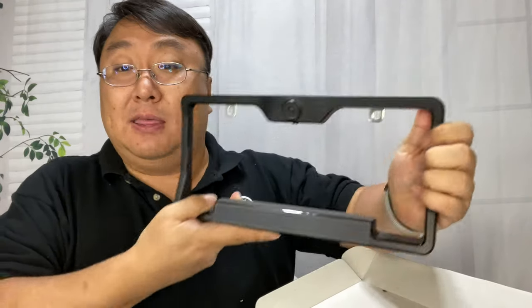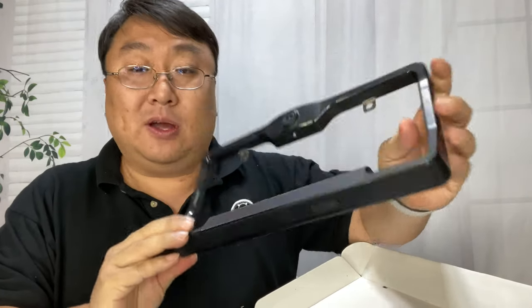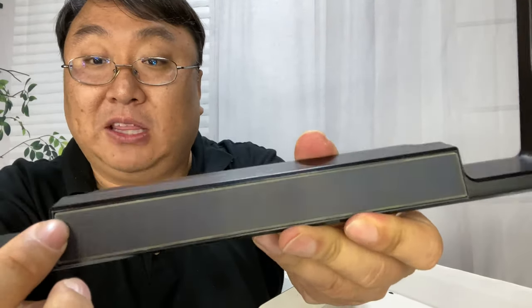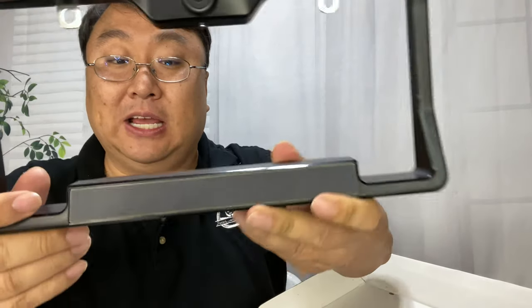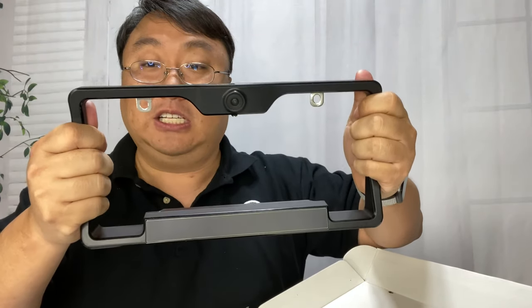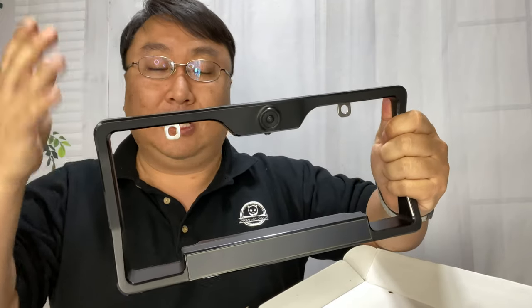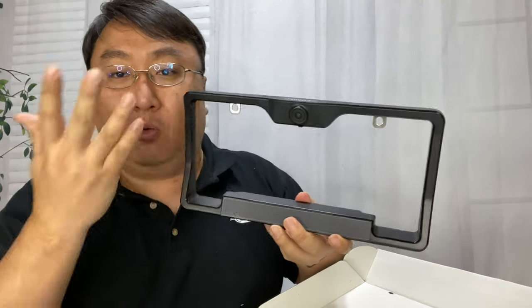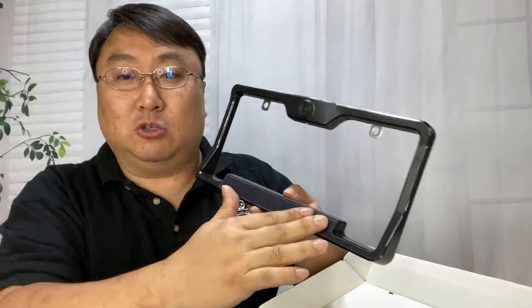The big thing about these is how long the battery is going to last, and that's always been the problem. Some of the Fensens products I've had in the past have been great, but this one has a new innovation — there's a translucent cover right here, and that is a solar panel behind it. It will continue to charge the batteries in the license plate frame so you don't have to continuously replace them. You're not using the camera that often — maybe backing up once or twice a day — so catching a little sunlight can top off those batteries pretty nicely.